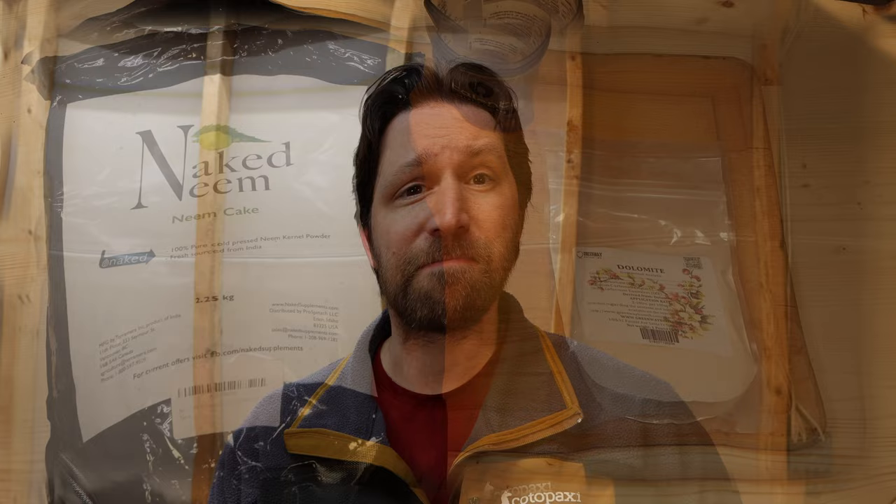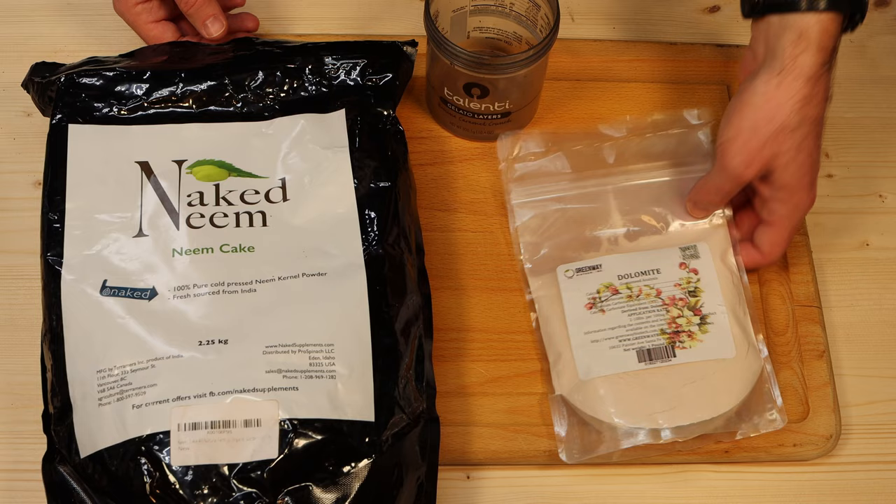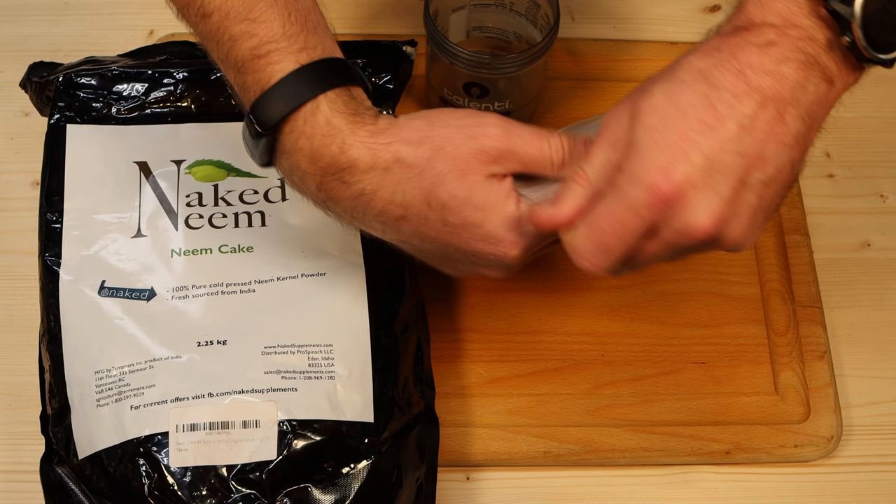Let's go take a look and start mixing these two products together to sprinkle on top of the bag. My mask is on, I've got the bags right here. This is a very large bag — 2.25 kilograms — and this one's a much smaller bag, but we're going to just mix a little bit of these together. I'll open this up and use a container to mix them in.